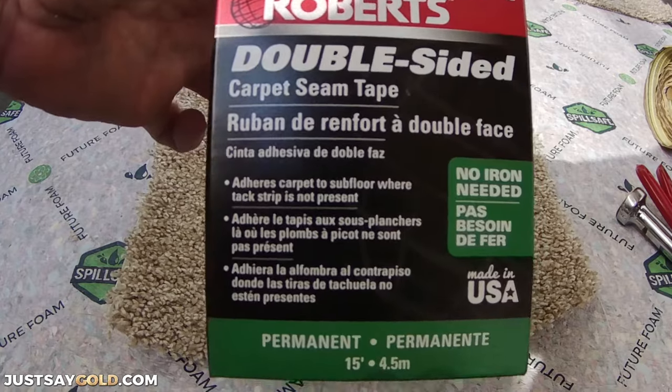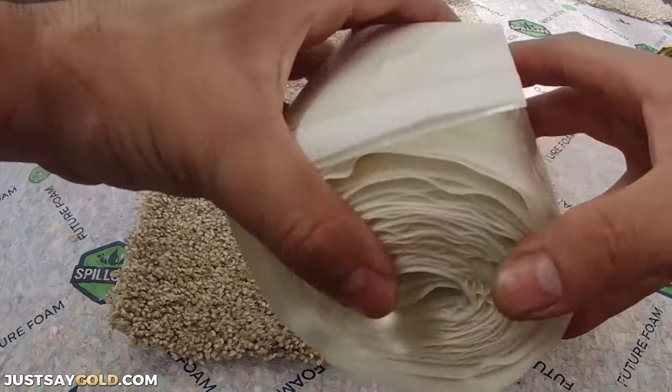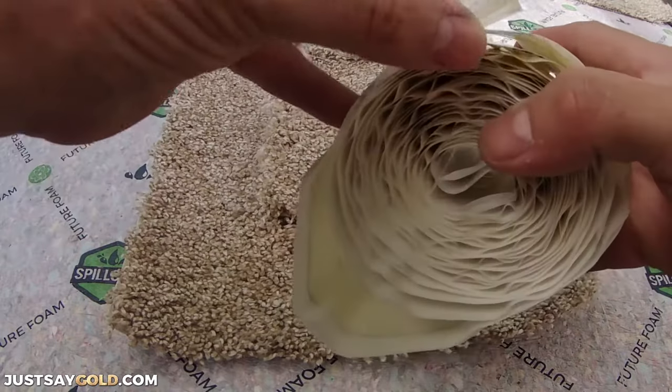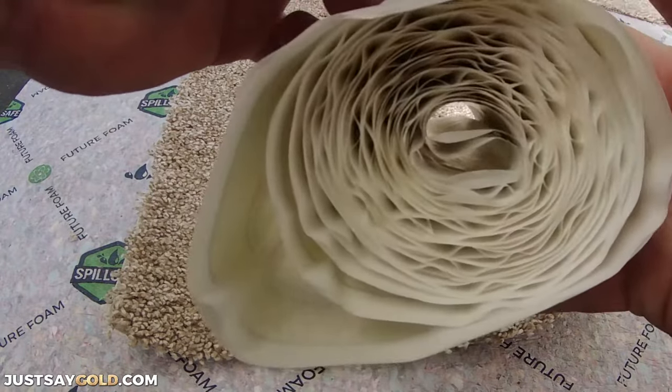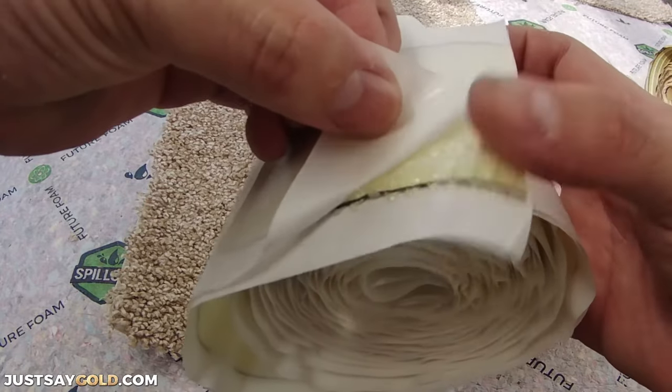You can find this double-sided carpet seam tape made by Roberts at Home Depot. It's basically double-sided sticky tape. You peel off the white paper part and it leaves you with sticky tape. Pretty self-explanatory.